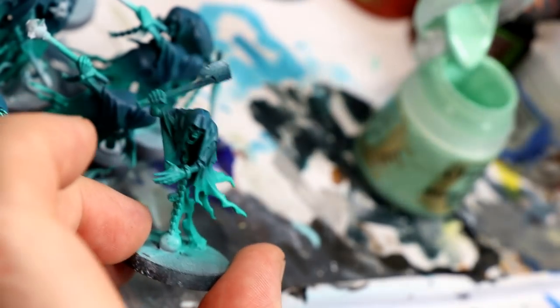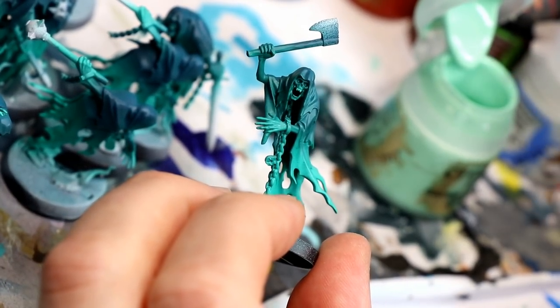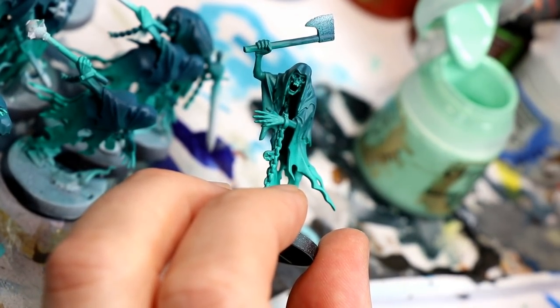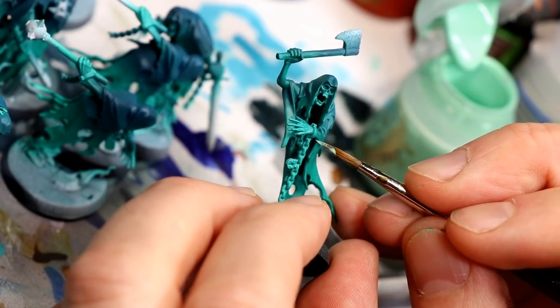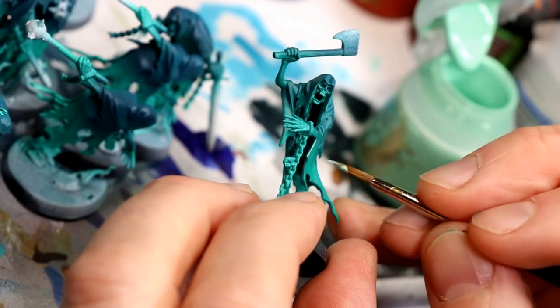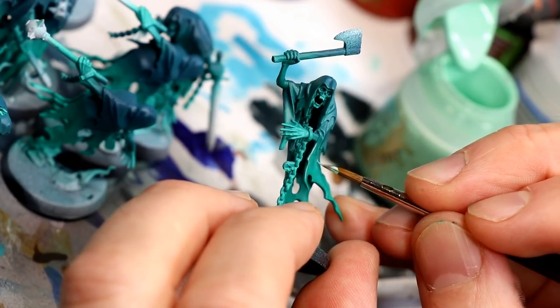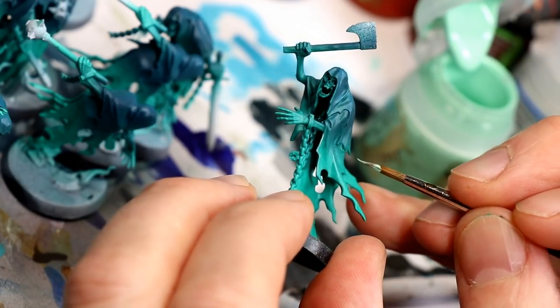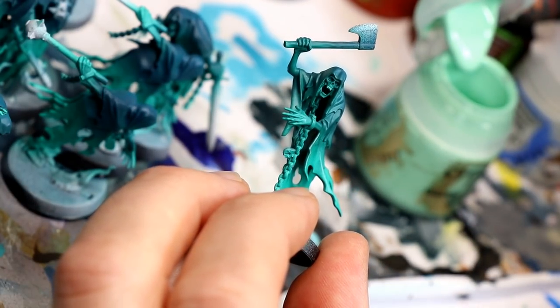I also borrowed the idea of using Goss Blaster Green edge paint to highlight the Eldritch. My pot was a little older so the paint was a bit thick — you're supposed to be able to take it right out of the pot and use it as an edge paint, but I think I watered it down. Ultimately I wasn't having a great time using it, just to be honest.